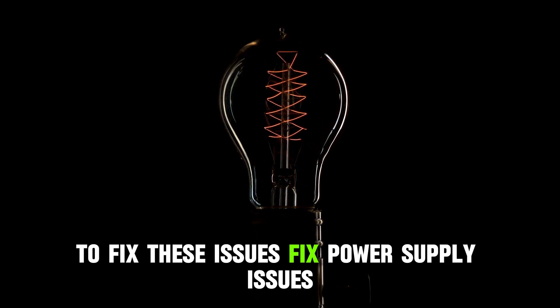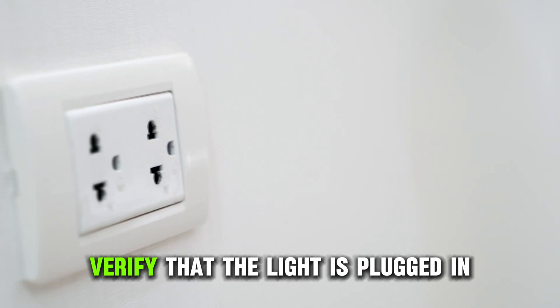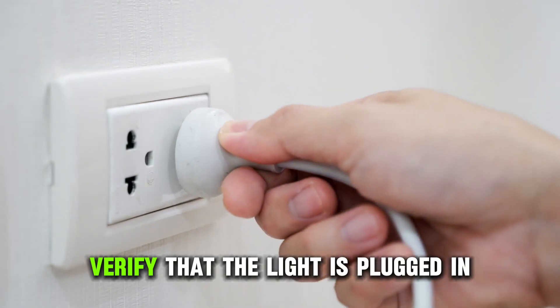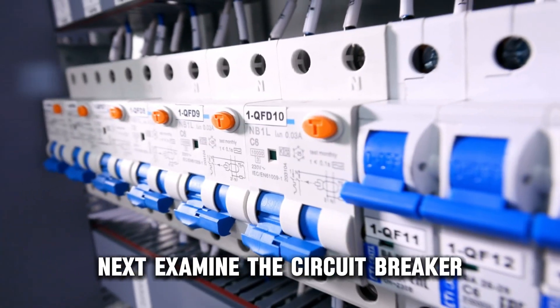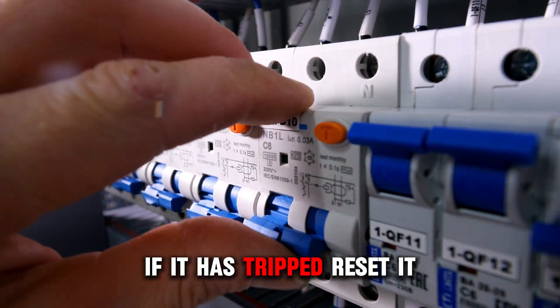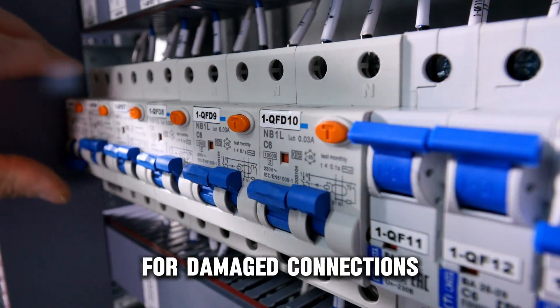To fix these issues, first fix power supply issues. Verify that the light is plugged in or the switch is turned on. Next, examine the circuit breaker — if it has tripped, reset it. Inspect the wiring and transformer for damaged connections.